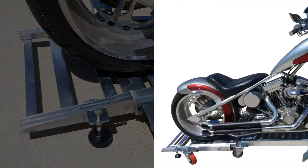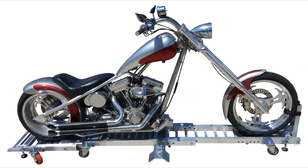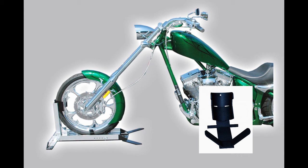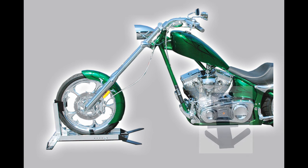For custom bikes with stretch front ends, our optional garage dolly extension accommodates those long-wheelbase motorcycles. And if your custom bike has a low-slung hugger fender, our special chopper chalk cradle is designed for that purpose.